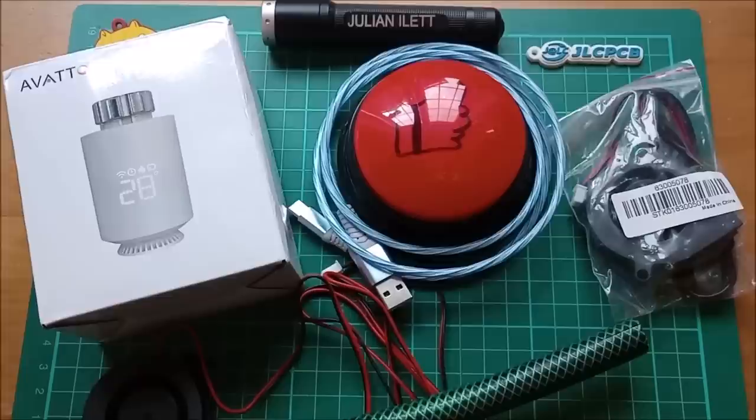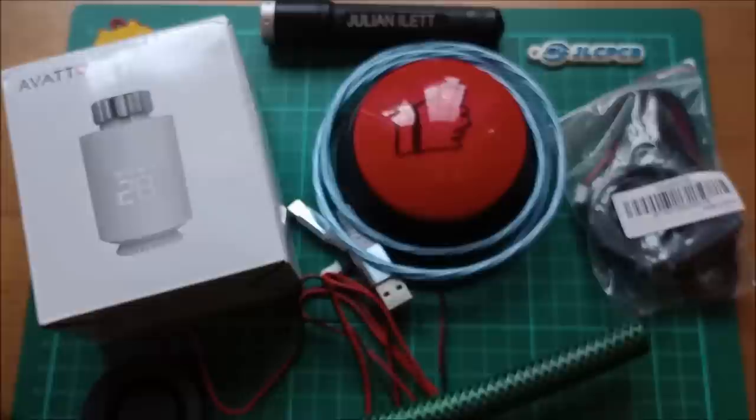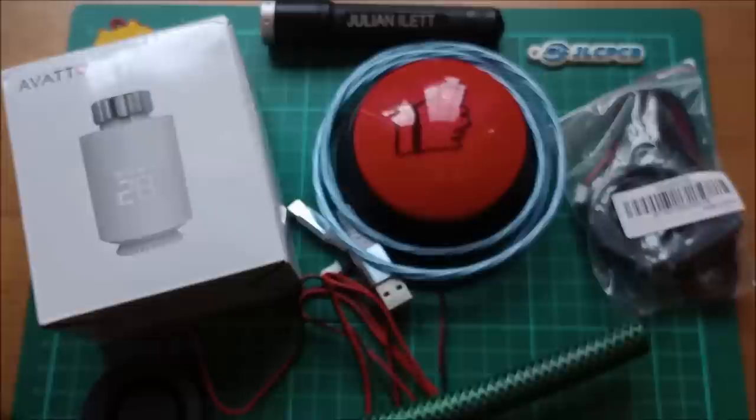So these are today's post bag items. Hit the like button, hit the subscribe button and all that stuff. Thank you very much to all the people that support my channel — that includes JLCPCB and also of course my patrons. Thank you to you lot — something fell on the floor didn't it — cheerio!